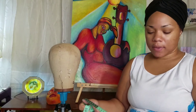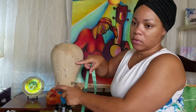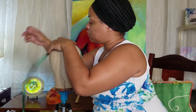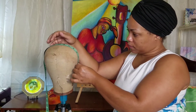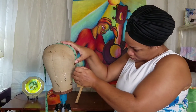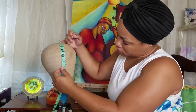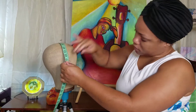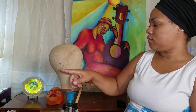The next measurement is ear to ear from the top. Mine was 13, so half of 13 is 6 and a half. I'm going to use these two points here. I place my 6 and a half right in the middle stitching and pin to each side. That marks ear to ear from the top.